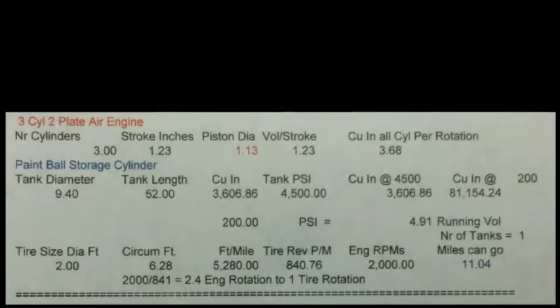The paintball storage cylinder — the tank dimensions are 9.4 diameter, the length is 52 inches, and cubic inches inside the cylinder is 3,606. Tank pressure is 4,500 psi, so cubic inches is the same as what the inside is at that pressure. When you reduce the air pressure that's going to be used in the engine to 200 psi, that gives you 81,154 cubic inches of air. Running it at 200 psi, you're going to end up with about 11 miles of range.